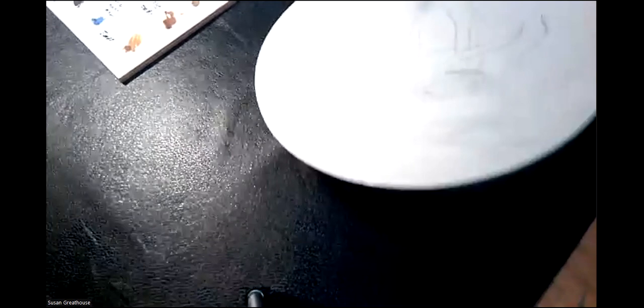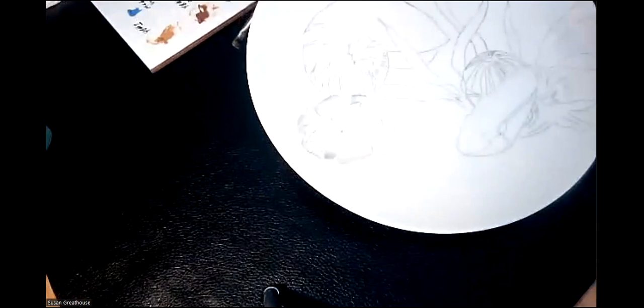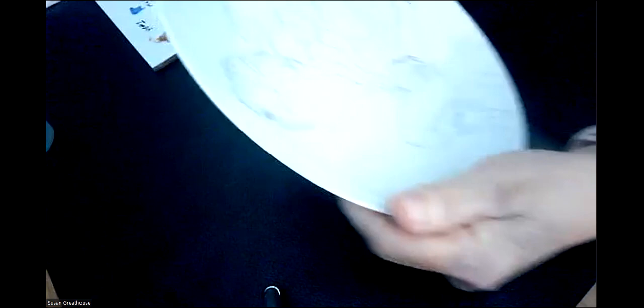I'm trying to get the idea that the sand dollar is not totally flat, but it's not really humped either — it's just there. I could use my two shades of gray. Remember this is on top, so I want to keep this lighter than that. Can you see well enough? Let me try something else — turning off some lights here. That's better.